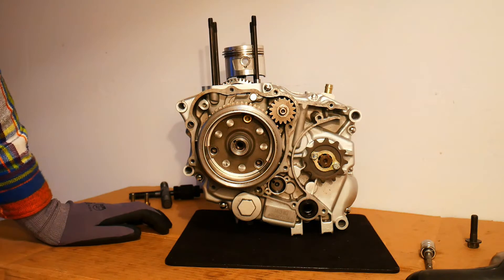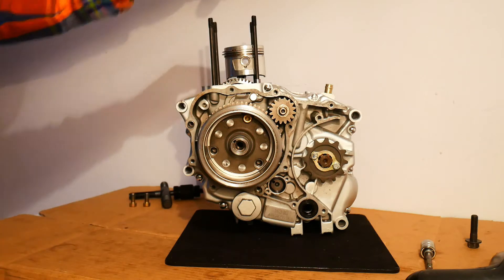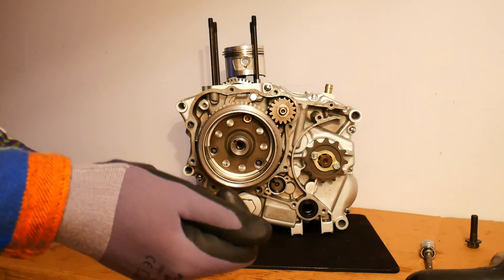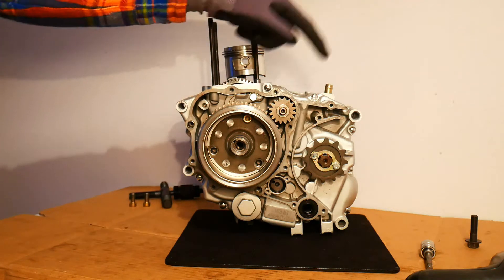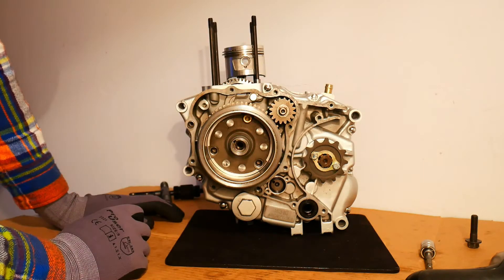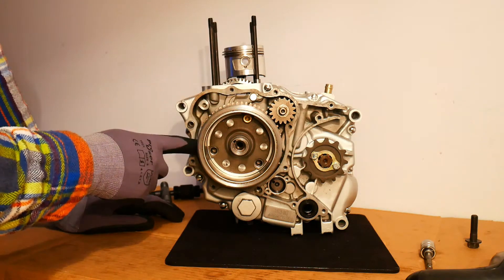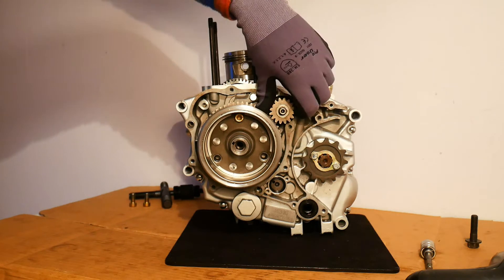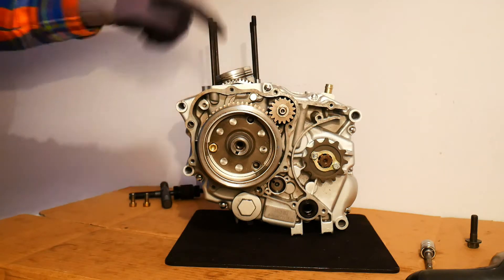Just before I remove the last one, let's talk about how the starter clutch works. When you want to start your motorcycle, you press the starter button which is usually at the right hand handlebar. The starter motor essentially turns and makes the intermediate gears turn, and they act on this starter clutch driven gear. When the starter motor is running, it's going to turn these intermediate gears which act on the starter clutch driven gear, which you can see moving behind.